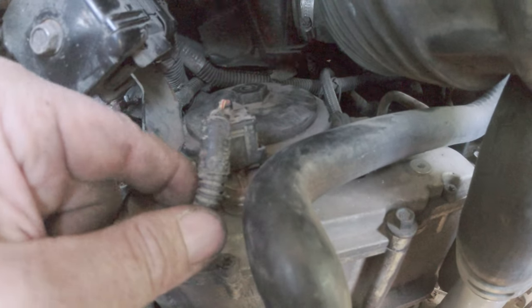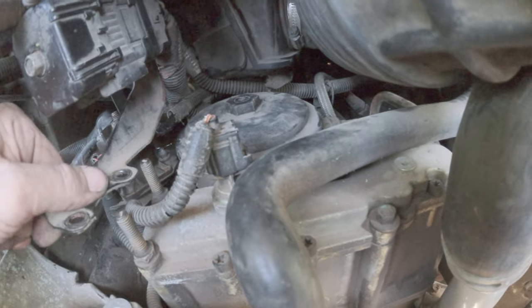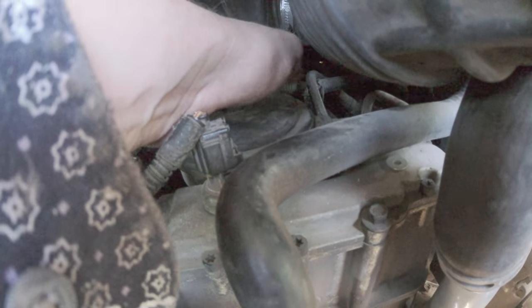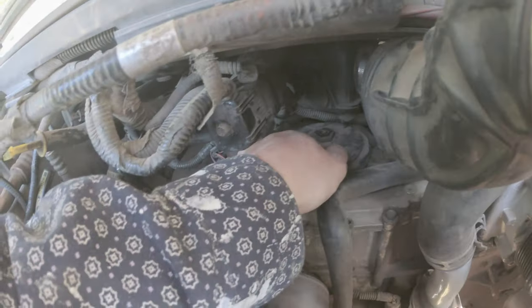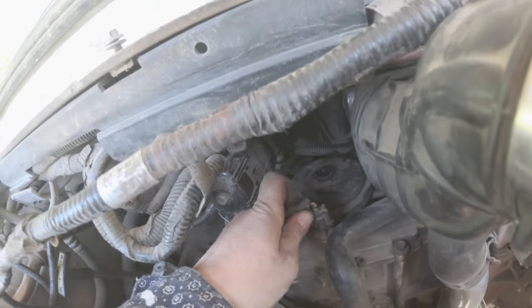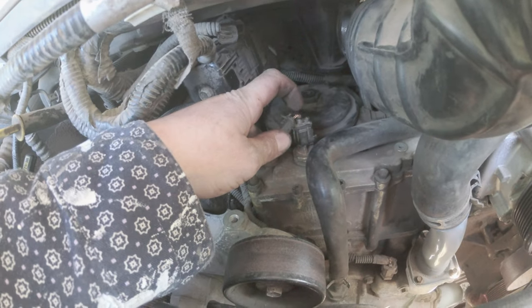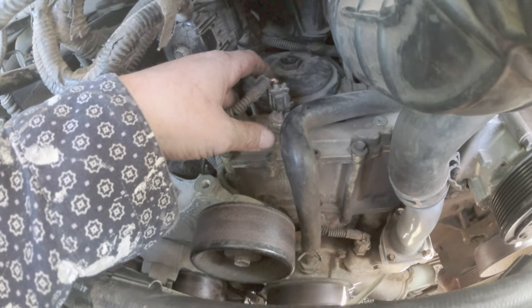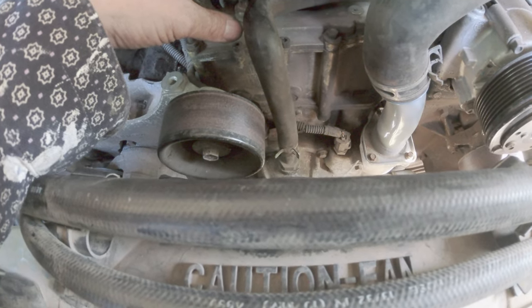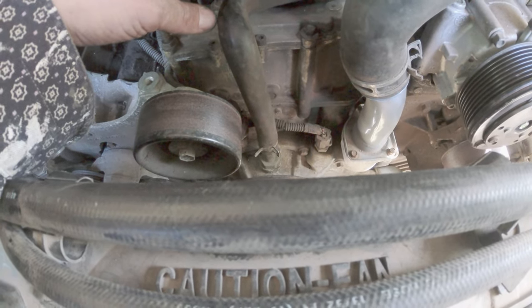I've got a crack right here on this sensor. I'm going to try to pull this back out of the way and see if I can get the fuel filter out. There's something here in the way. This sensor on the high pressure oil pump looks like it needs some tape around it because it has some cracks. Then we'll pull the radiator, fan, water pump, and oil pump and put that all together.